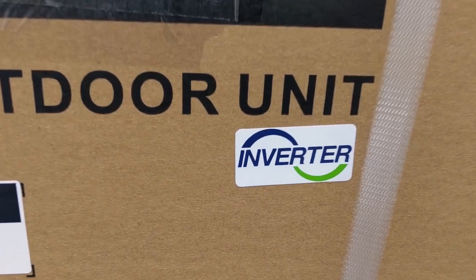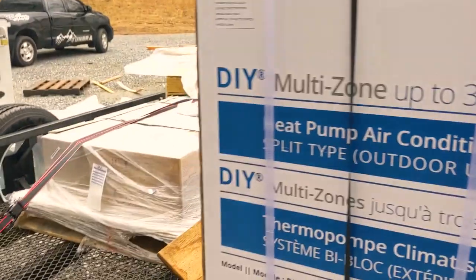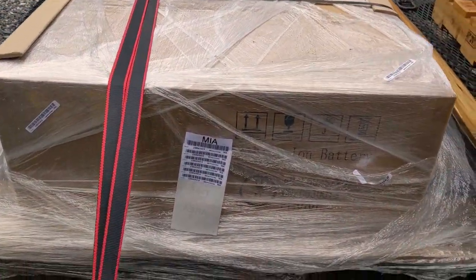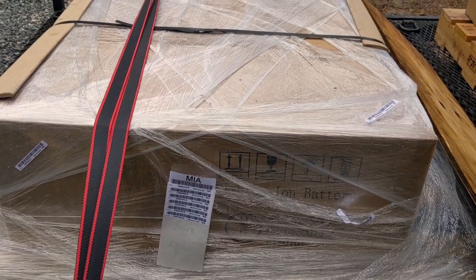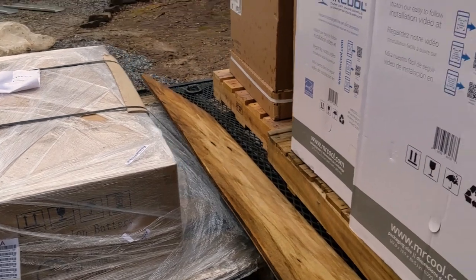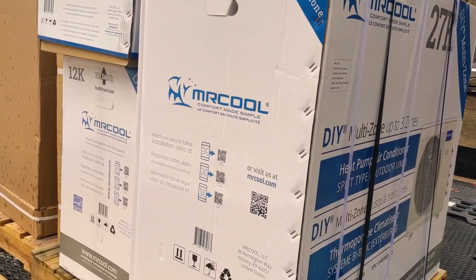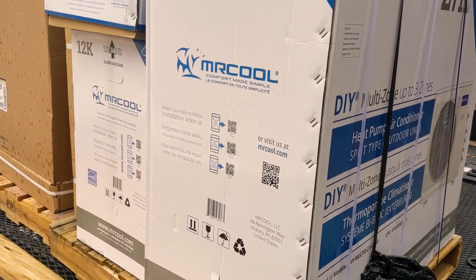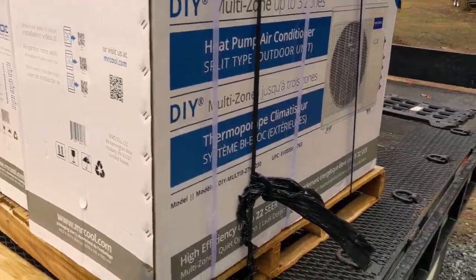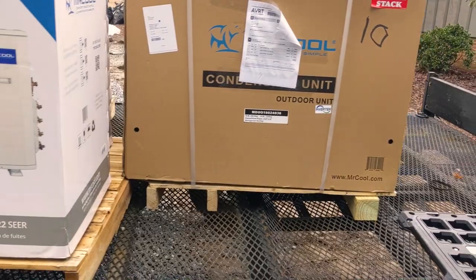We can start these on solar and run them on solar — now whether we can run them all simultaneously, that's yet to be seen. To help with that, I got two more Fortress E-Flex batteries to add to the system, which will also be running the other 18,000 BTU unit installed previously. It's going to be very interesting, so stay tuned for the installation.